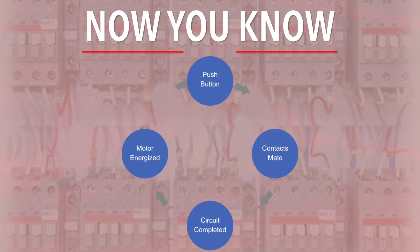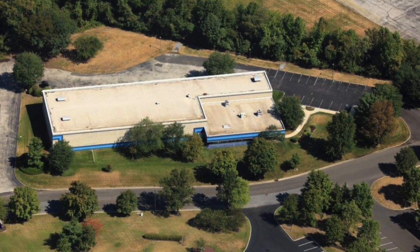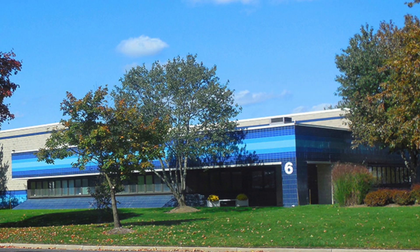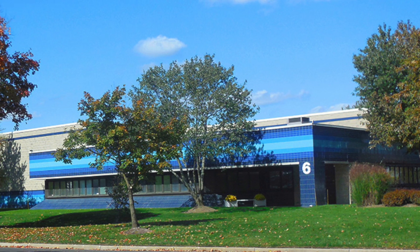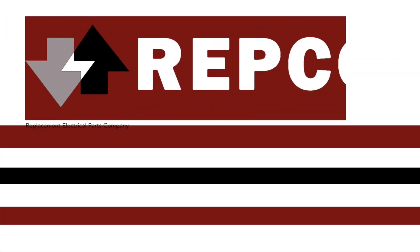Behind the scenes, motor control contactors, contacts and motor starters keep industry moving. Repco has been supplying replacement contacts to industry for more than four decades. We're a leading source for replacement motor control contacts, coils and contactor parts. Repco — sharing success with our customers.